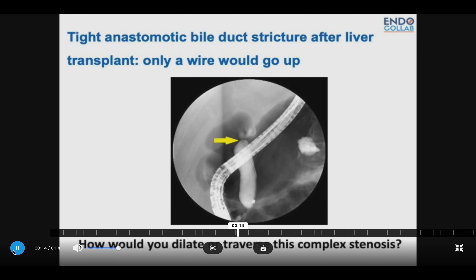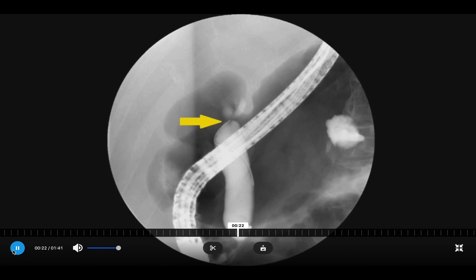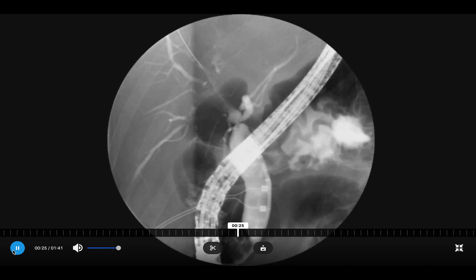Today we present a patient with a very tight anastomotic bile duct stricture after liver transplant that could not be traversed with any device. Only the wire could go through.